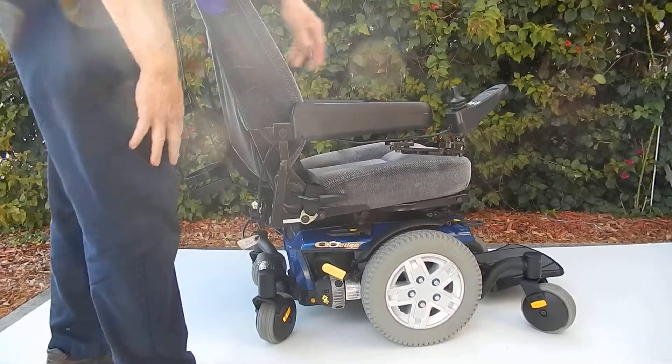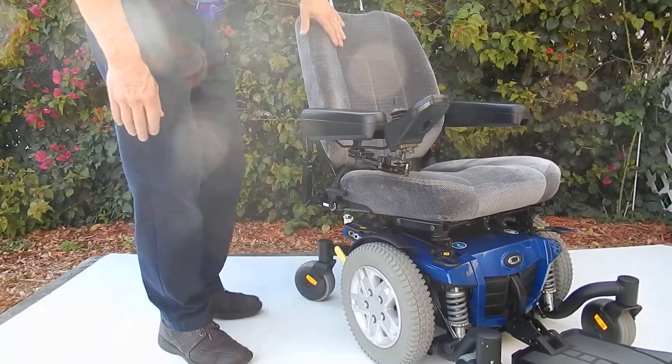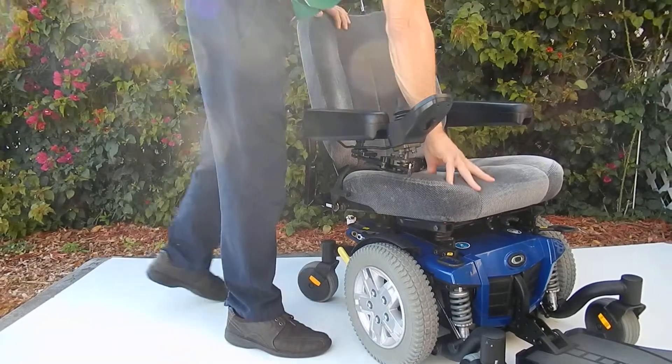This chair has an adjustable seat. The seat is a cloth seat, 20 by 20, and it's adjustable forward and back. Very plush.